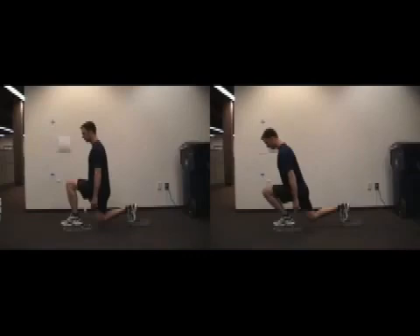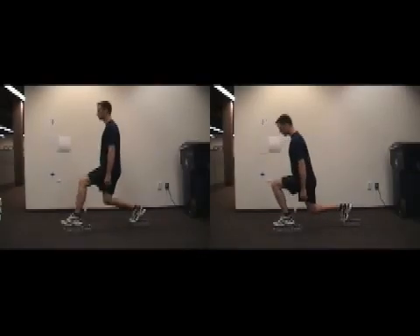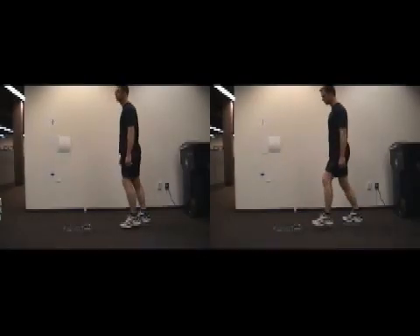To aid in our evaluation, we're using an instrumented footplate, which measures the force magnitude and direction. What we'll see is that these two variations yield quite different and sometimes surprising results, which could affect the way we utilize them.